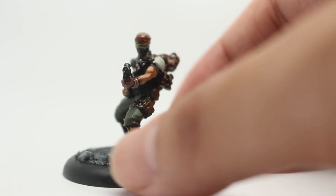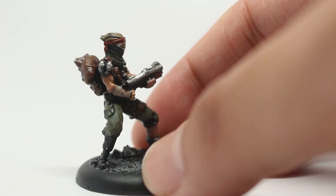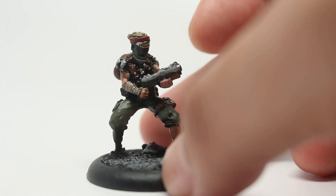I'm very happy with this model. The skin tones were done with Bugman's Glow, highlighted up and shaded with Cadian Fleshtone and then Reikland Fleshshade, and it came out pretty good.